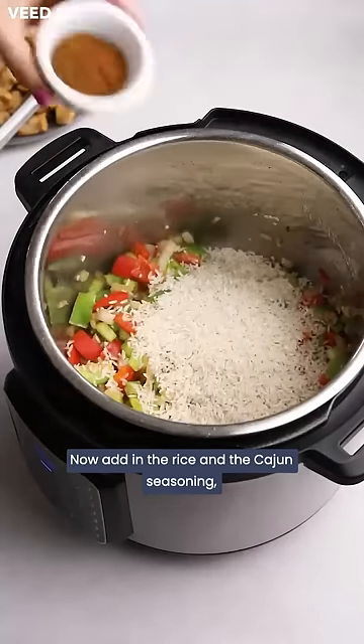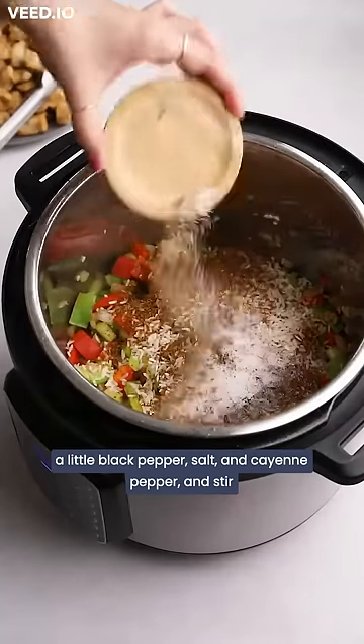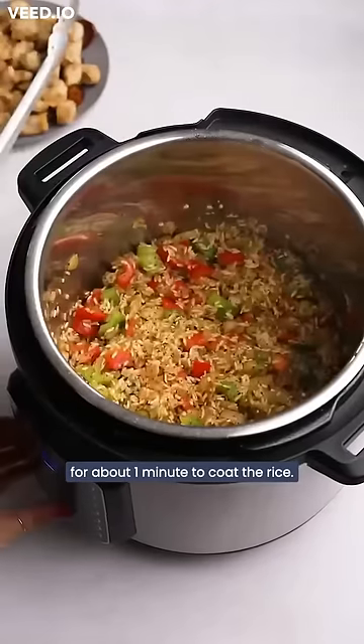Now add in the rice and the cajun seasoning, a little black pepper, salt, and cayenne pepper, and stir for about one minute to coat the rice.